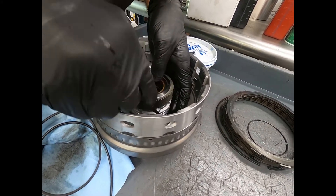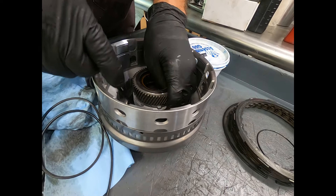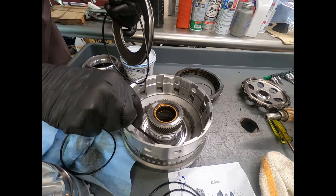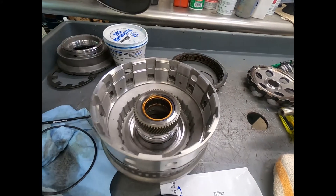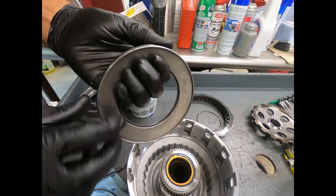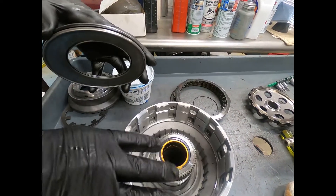We go ahead and put a little assembly lube on it, being careful not to damage it. Now we've got our first rubber seal in position without any trouble. For the next one, this is just a conventional O-ring.